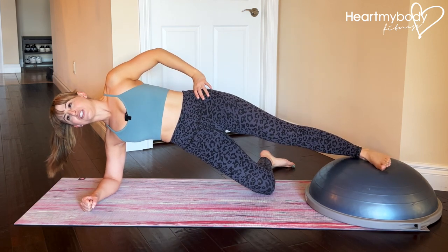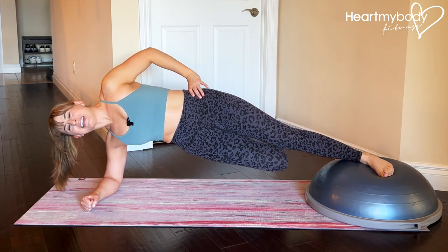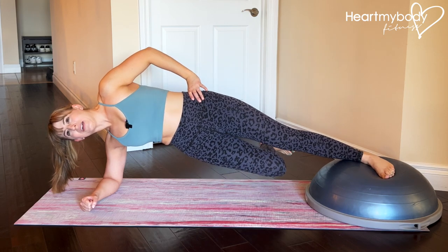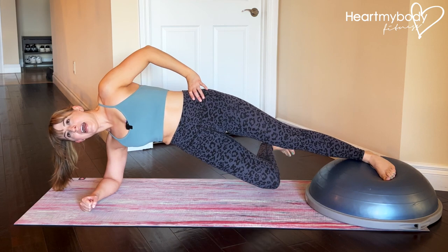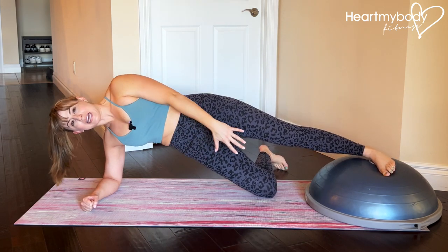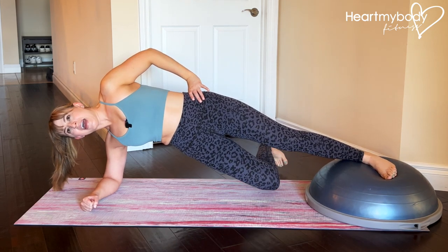From this position, we'll now lift the bottom leg up to meet our top leg and lower down with control. We're not dropping it down — we're controlling up and down. You'll feel this in your abs, your glutes, and inner thighs as you lift up and down.